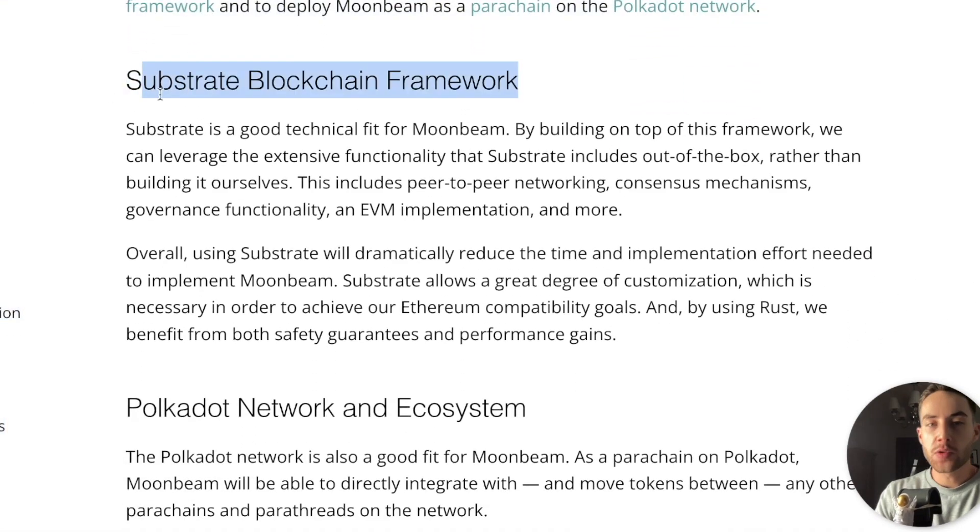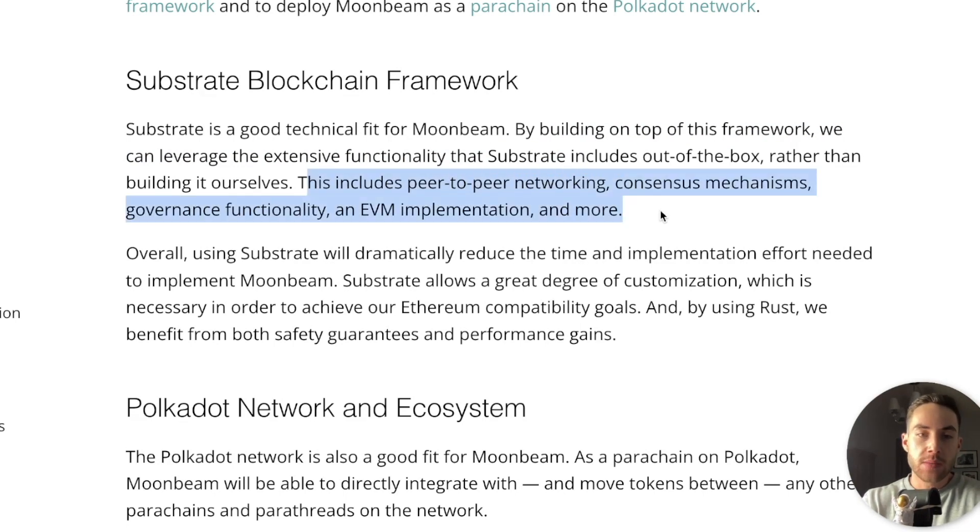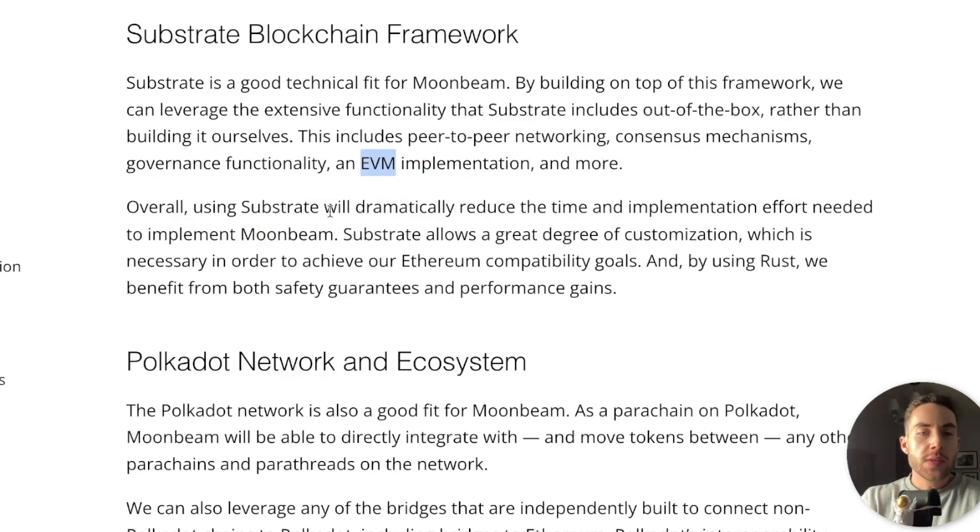Let's talk about the substrate blockchain framework. Substrate is a good technical fit for Moonbeam. By building on top of this framework, they can leverage the extensive functionality that substrate offers out of the box, rather than building it themselves. This includes peer-to-peer networking, consensus mechanisms, governance functionality, an EVM implementation, and more. By the way, an EVM is an Ethereum Virtual Machine. Overall, using substrate will dramatically reduce the time and implementation effort needed to implement Moonbeam.